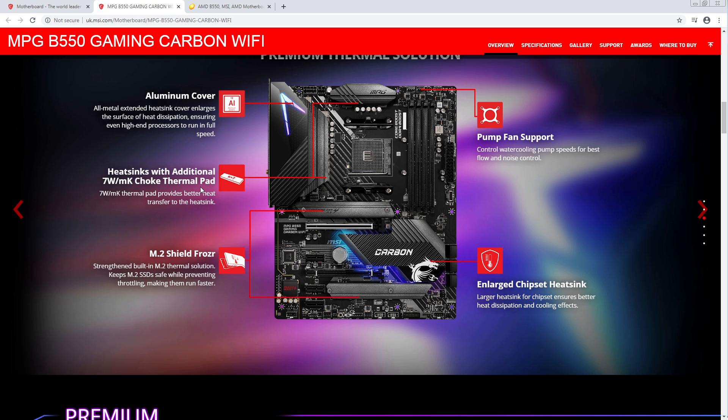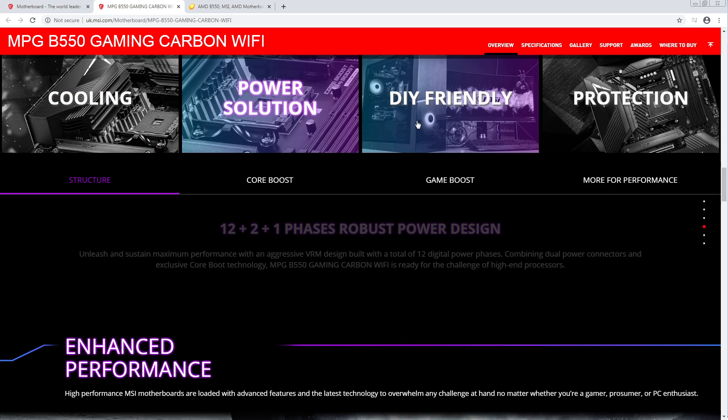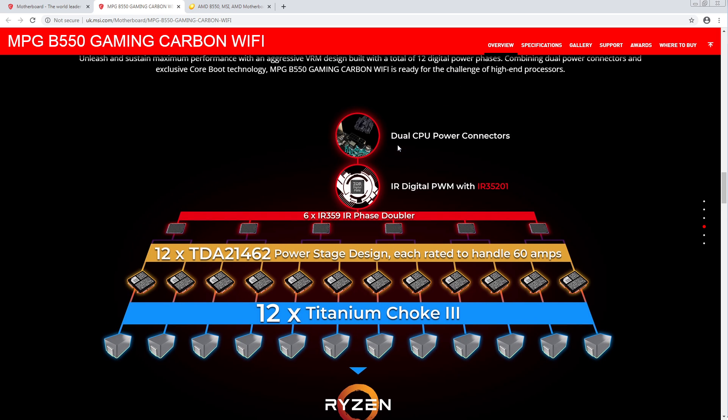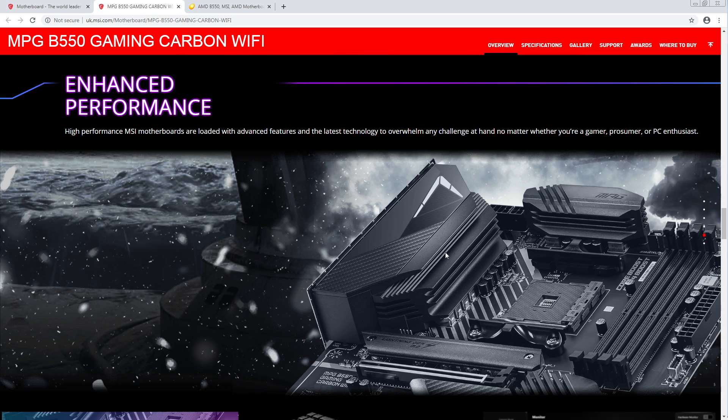7-watt thermal pads — that's neat. Power solution: 12+2+1 phase power design. This is so cool. TDA — oh my god. This is a beast of a VRM.